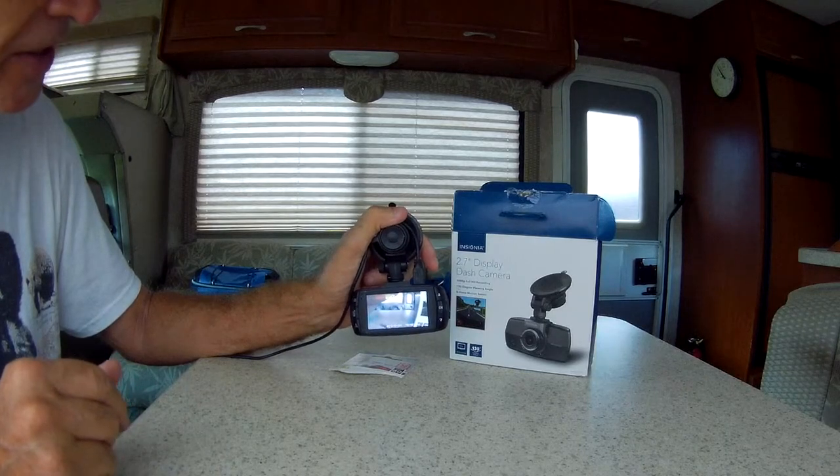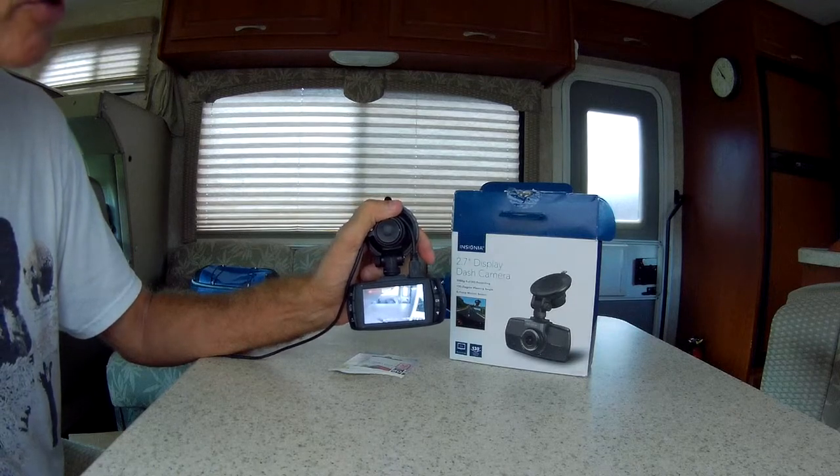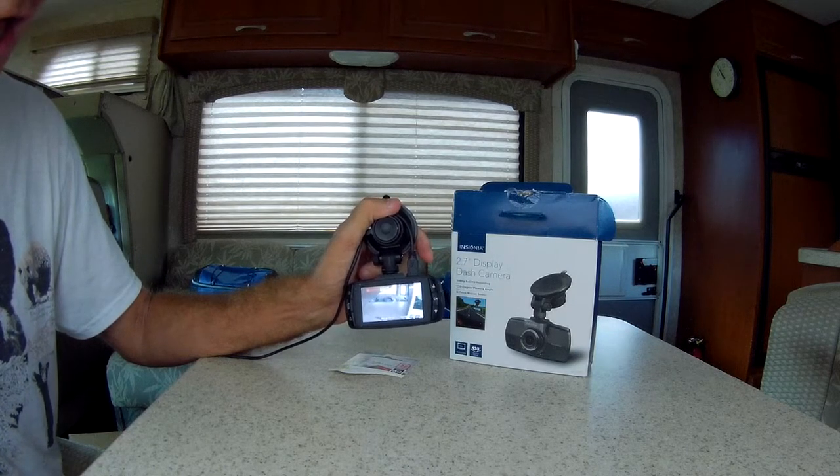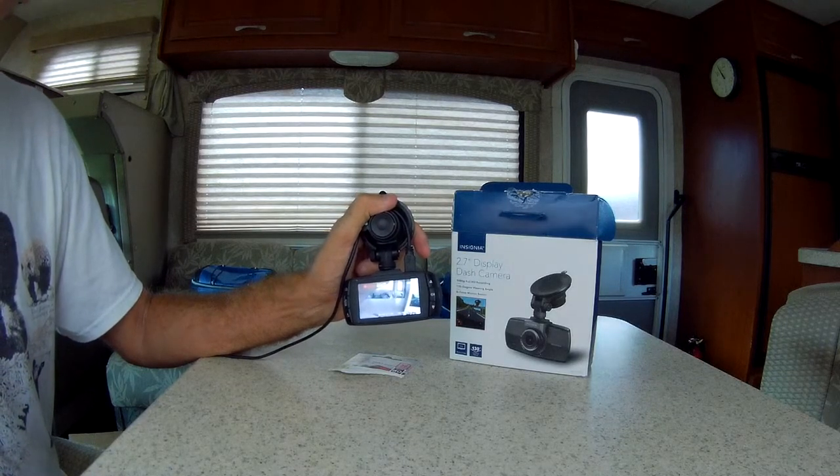So Insignia Dashcam — probably the easiest modification you're going to make to an RV. Check it out. 60 bucks at Best Buy, a lot cheaper on eBay. Talk to you later. Bye-bye.